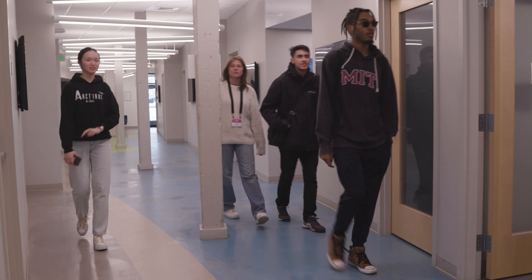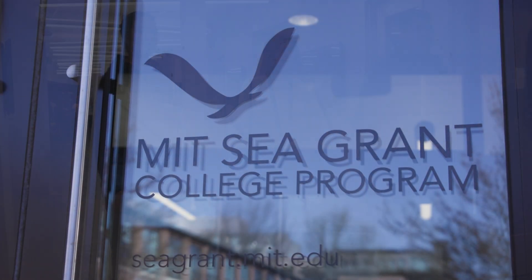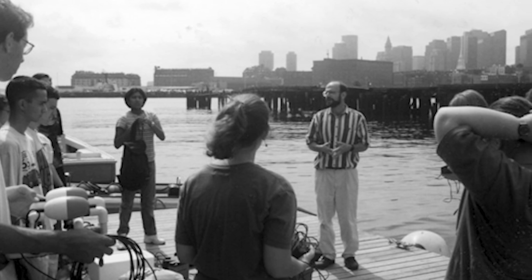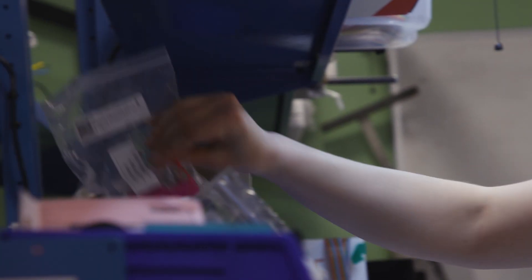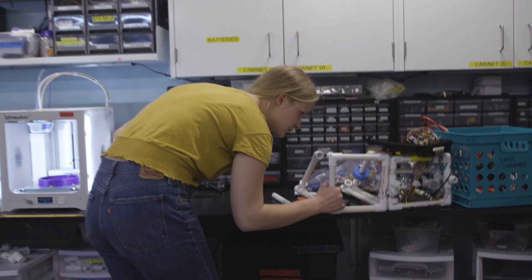Sea Perch is a fabulous project for middle and high school students developed at the MIT Sea Grant College program. The Sea Perch was made in about 2000. It's not outdated per se, but there's definitely a lot of stuff that's come around since then that could be added to it. We specifically wanted MIT students to help us create the Sea Perch 2 modules and the Sea Perch 2 concept because they're bringing a fresh set of eyes to the problem.